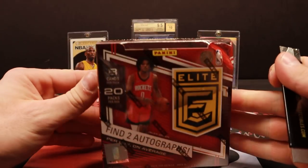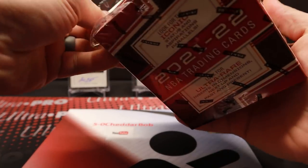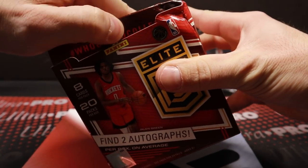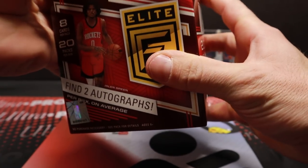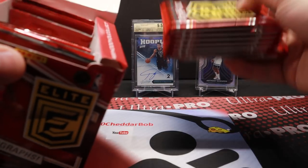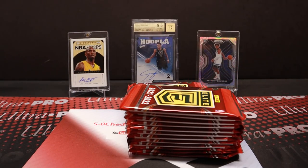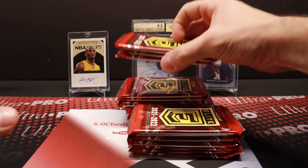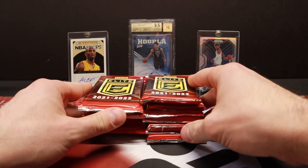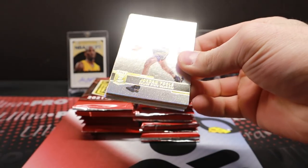Unfortunately the NFL season is over, guys — not the card season, though, thankfully. I'll be ripping some more football, but every once in a while I dabble in basketball. With the NBA getting towards the end of the season, the all-star break and whatnot, I decided to grab a box of this and see if we can get some little basketball mojo. I hope you guys had a fantastic weekend. Let's take a peek at some 2021-22 Elite Basketball.